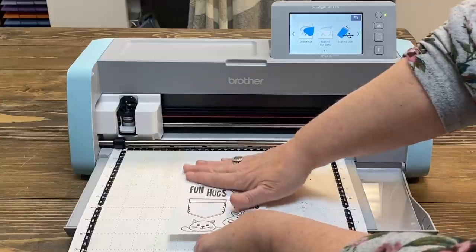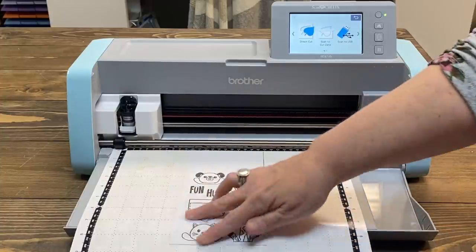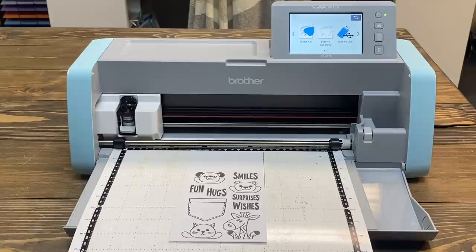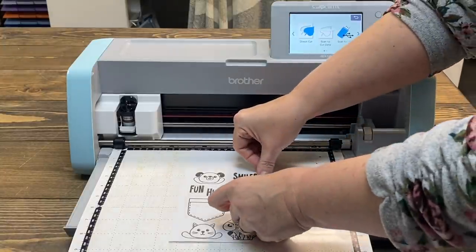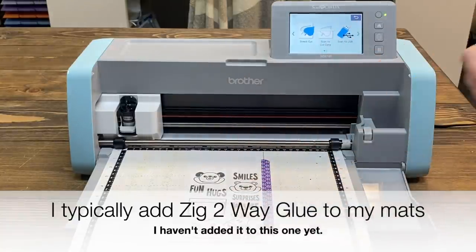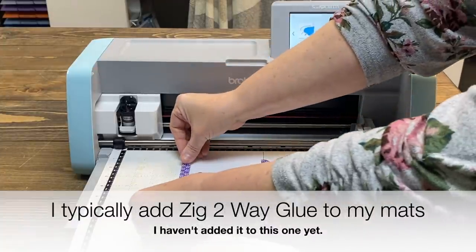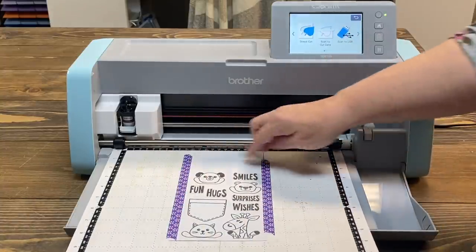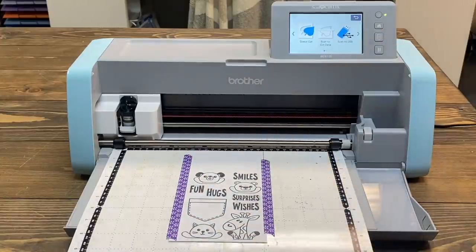The machine needs to see a line and say 'there's a line there, we want to keep this piece together.' I already have my mat loaded in my machine — that's just a habit. My mat is very, very not sticky, which is just a trait of Scan and Cut mats. I typically add some Zig Two-Way glue, but I haven't added it to this mat. It's a fairly new, fairly unused mat. For today I'm adding a little bit of tape. Make sure your tape is stuck down on the ends — if not, it can sometimes get stuck in the machine and pull up.